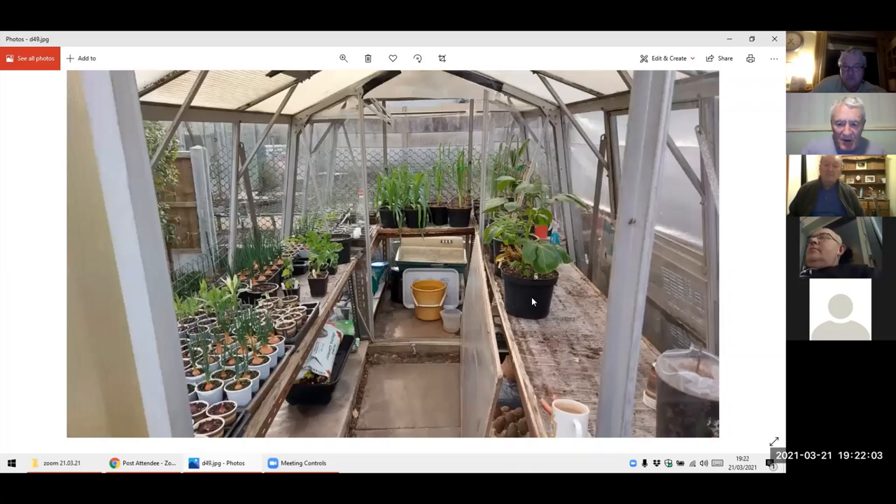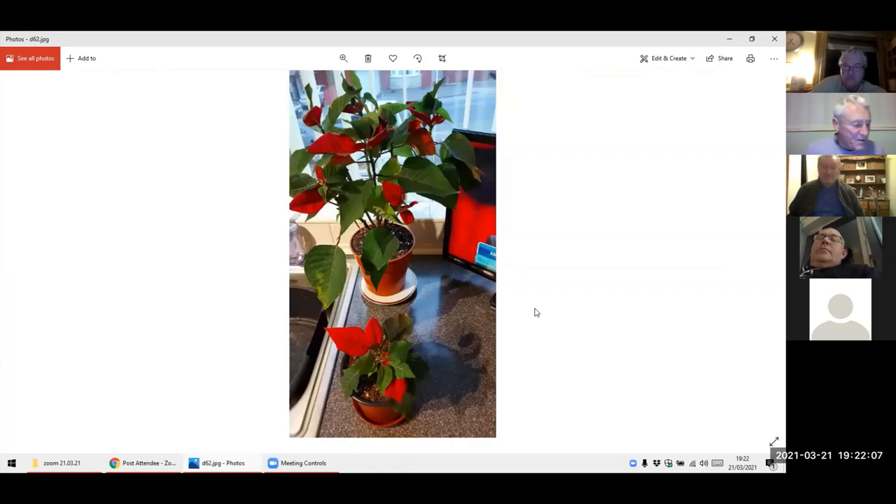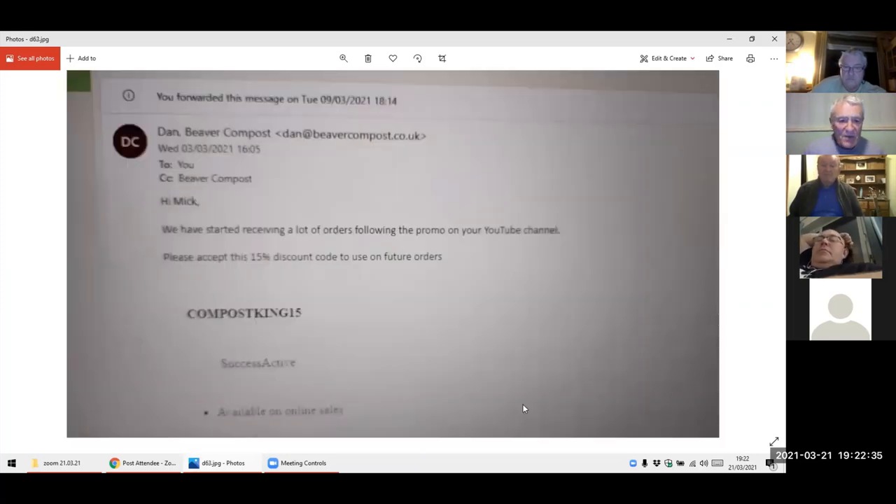My big spud — he's ready to go out. Poinsettia — this little chap which is up on the shelf in the kitchen. I forgot to water it and the colour in there — the red compared to that one, the bigger one that I've watered and looked after. This one, because I haven't watered it, the colour is superb. So I've stopped watering that one as well. So if anybody's got any poinsettias left, just keep the water off.